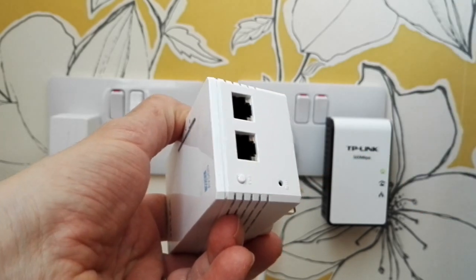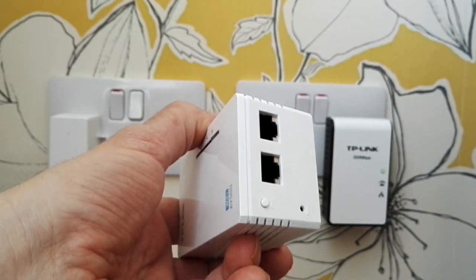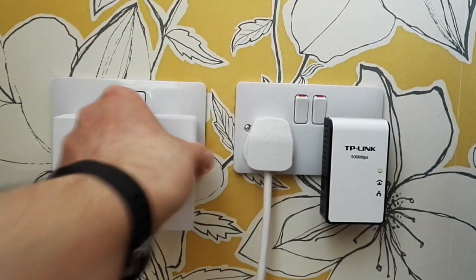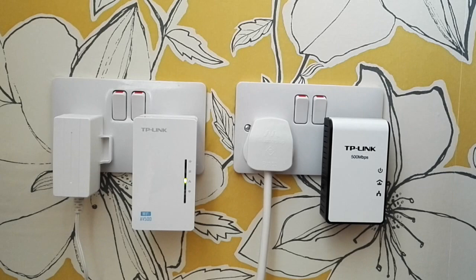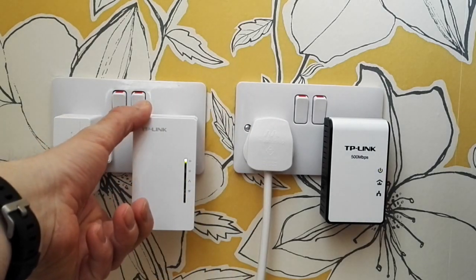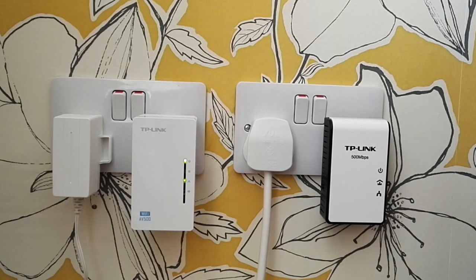On the extender socket we've got the pair button here, and the Ethernet outlets if you want a hardwired connection — though you can also use Wi-Fi. Plug the extender into the wall and turn it on. You've got about two minutes to get them paired, so as soon as it comes on, press the pair button for about a couple of seconds and let it do its thing.